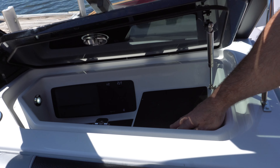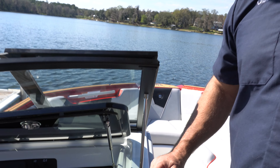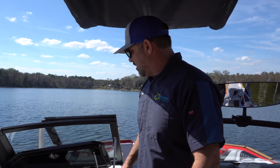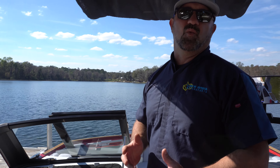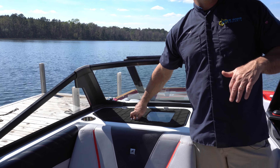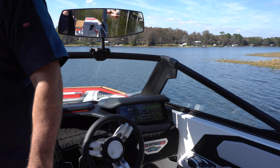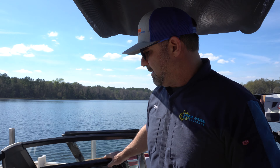Inside the glove box of this S21 Super Air Nautique we have a dual setup for phone chargers — lay your phone down in these little pockets and they will charge. You can close this tinted glass so the sun won't heat your phone up. It's an awesome way to stream music: put your phone in there charging and control everything from the LINC screen. Tunes are a big deal in the boat for some people.